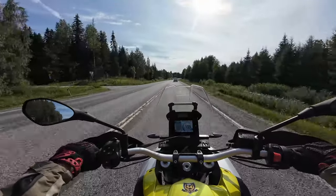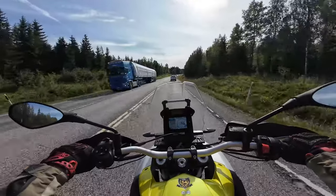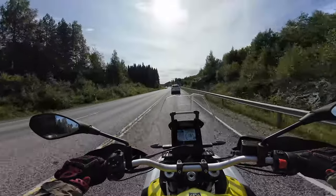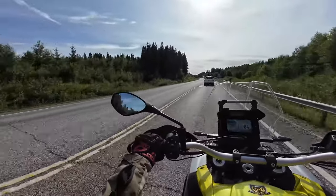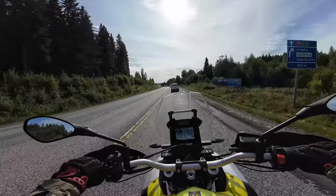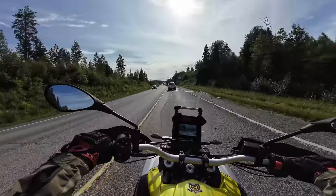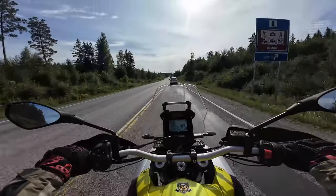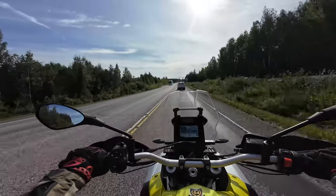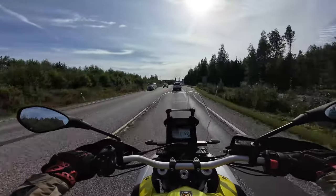This bike comes with a quick shifter, but it is an optional extra so you'll have to pay for it. This test bike is equipped with it and it works really well. I would need a bit of a longer test to try the quick shifter off-road — I don't want to do that on a test bike because I'm not comfortable with it yet. Cruising along here, I would say this is just as comfortable as my Tenere 700 — not much difference. The seat is softer, but that could be a negative on a longer trip.